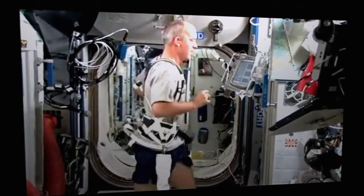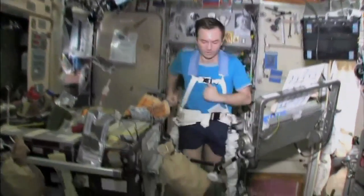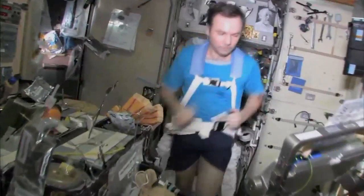Astronauts perform exercises that help maintain bone strength and muscle endurance needed to keep them safe in space. Today, we're going to share an activity that will help you improve your bone strength and muscle endurance.